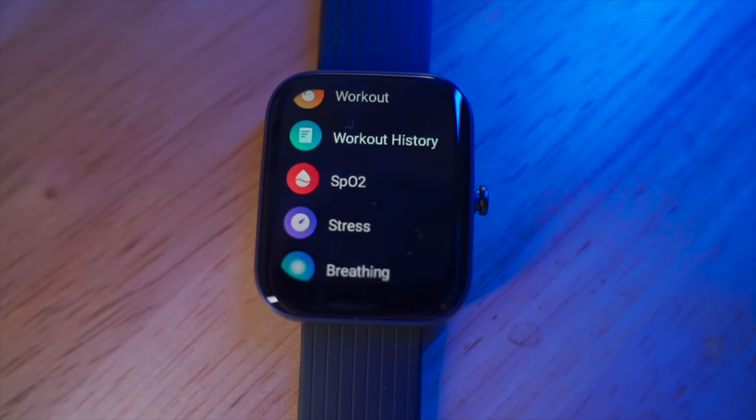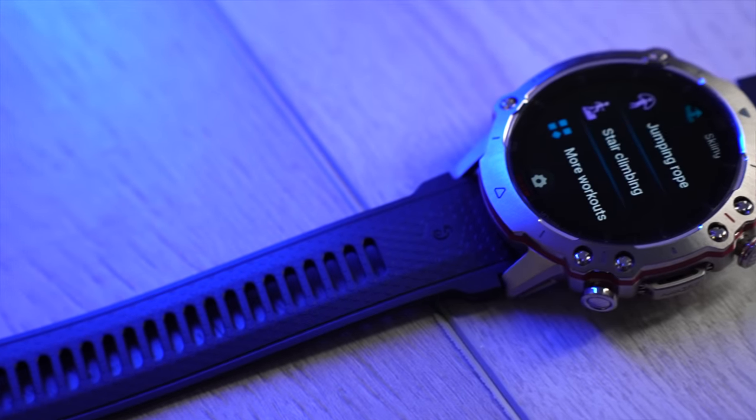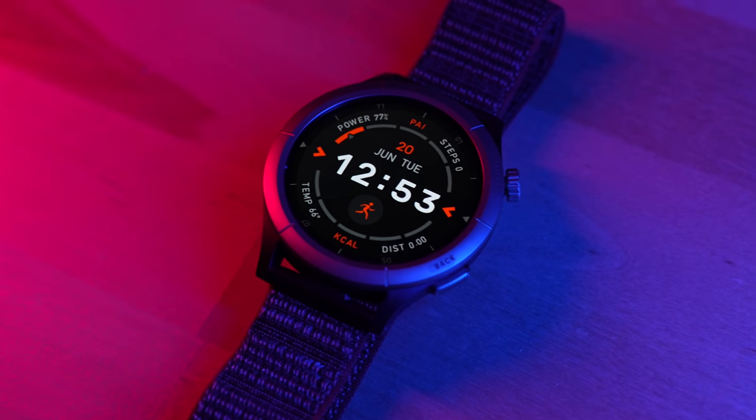The Amazfit brand has been around for a while, and they're not associated with Amazon at all — they're doing their own thing. When Amazfit first hit the market a couple of years ago, they released a lot of inexpensive devices like the Amazfit BIP, which was under $100. But lately they've been launching more expensive devices like the Amazfit Falcon at around $500. What's led to Amazfit's popularity is their price-to-performance ratio — a lot of features without a lot of cost — and that's the case with the Cheetah Pro as well.